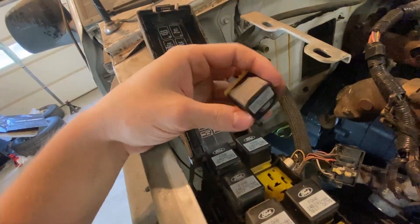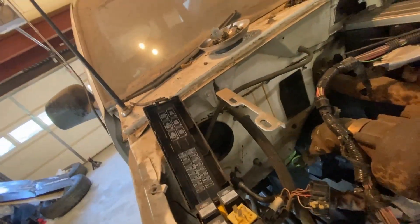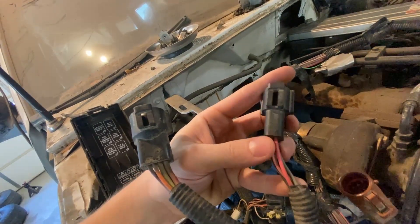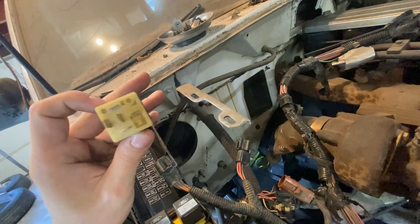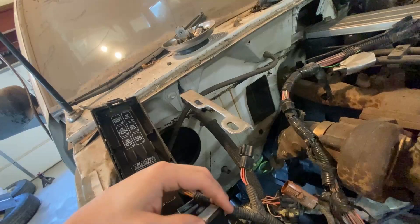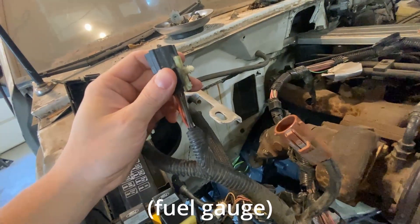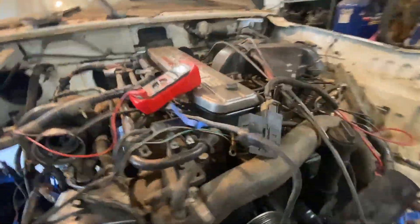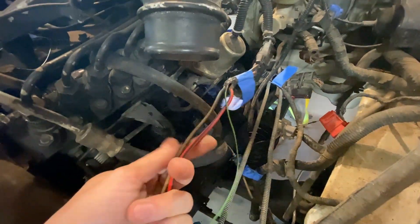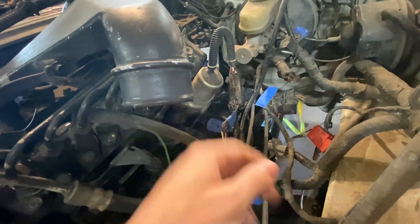There is a fuel relay here already in the power distribution box and I can just tap into that. I've got the connector for it here, and if I just remove two of these wires that get the signal from the fuel pump relay, then my fuel cutoff will work with the key just like I need it to. The other two wires in this connector go to the sensor, and I did leave the sensor attached so I'll leave those sensor wires as they should be. So that's how I'm going to deal with that part of the Cummins harness — I'm just going to splice in the signal wire.